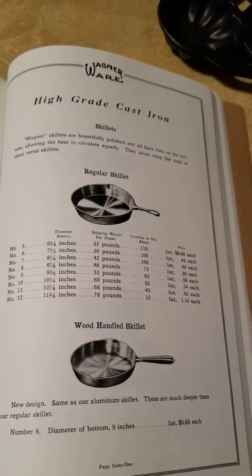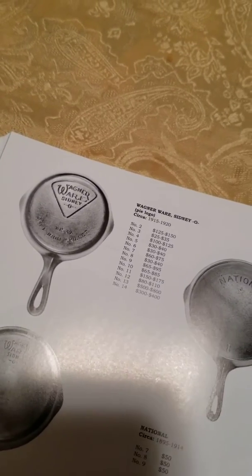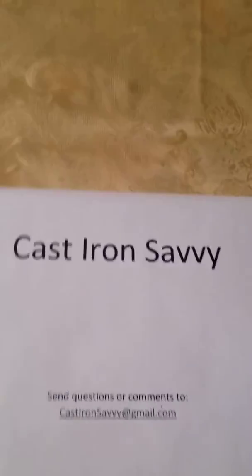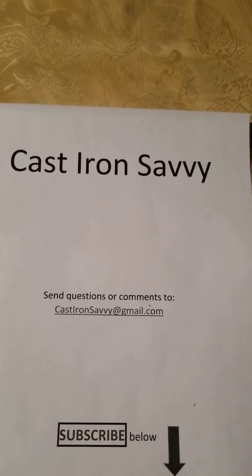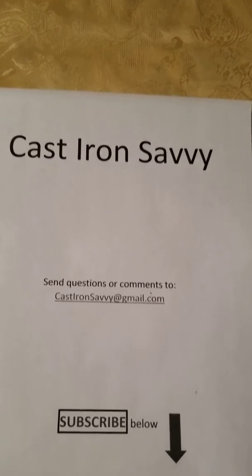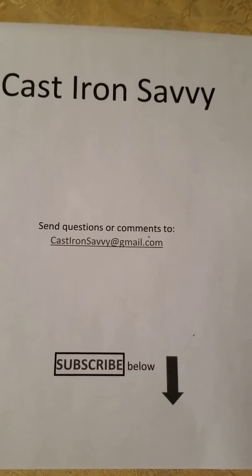So, very interesting. There's just a little bit of inconsistency between the information in the blue book as far as the dates and what is shown in the original catalogs. That's it for this episode of Cast Iron Savvy. Send us some ideas for future episodes, questions or comments to castironsavvy@gmail.com, and hit the subscribe button below. Until next time, happy collecting.